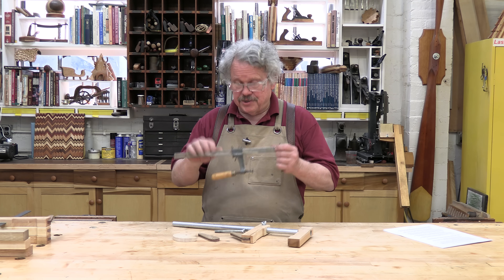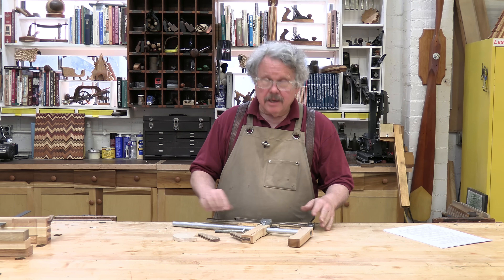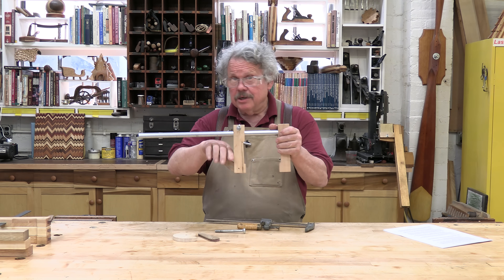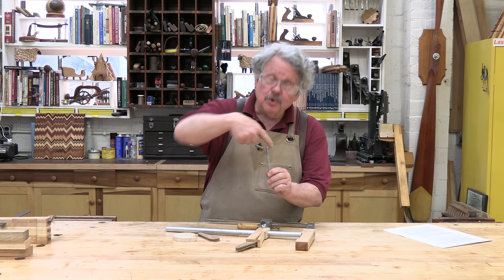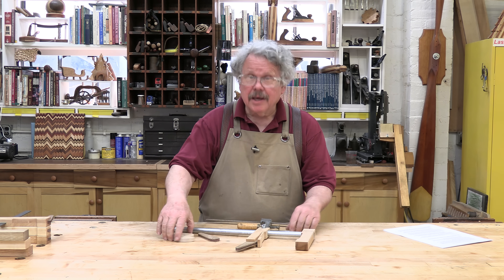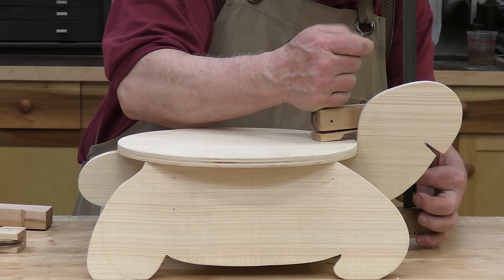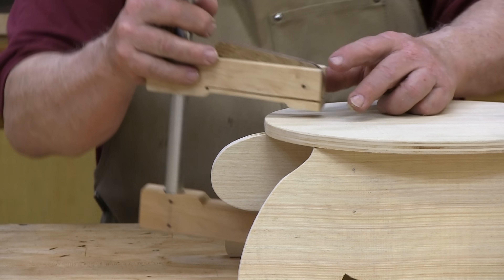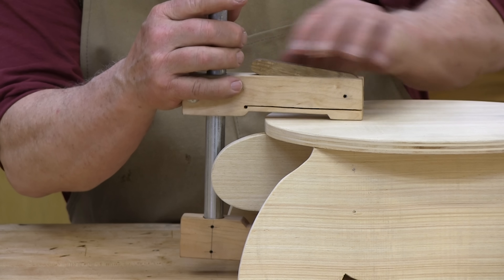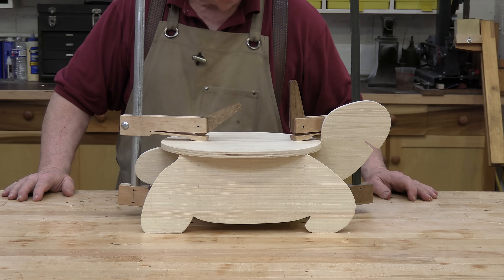Most clamps apply pressure by using screws, but this particular clamp uses a cam. A screw is a wedge wound around a cylinder, but a cam is a wedge wound around a disc. Turn the disc and the wedge applies increasing pressure against the moveable jaw, bending it in the direction of the fixed jaw. Anything caught between the jaws will beg for mercy.